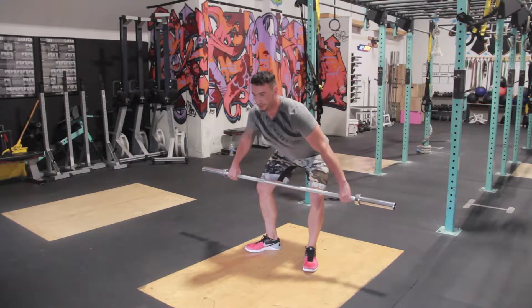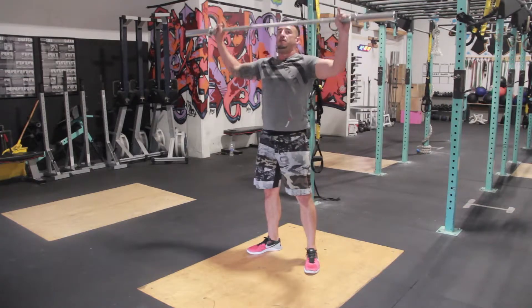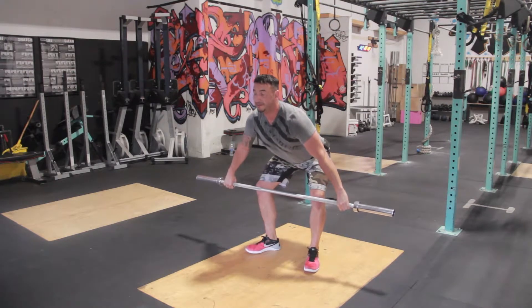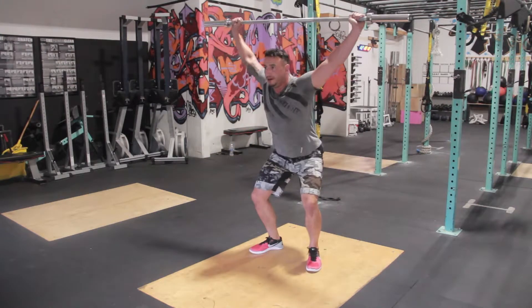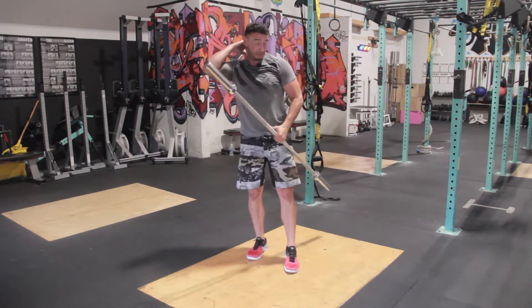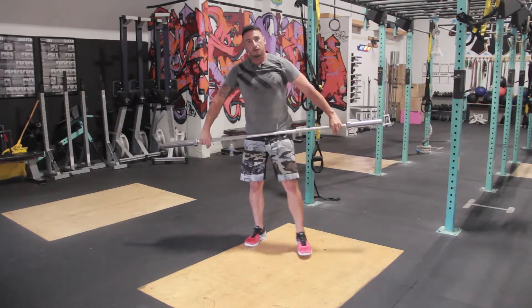The next progression is going to look like this: control and slow, control and slow. I get to the power position, and then I go. The whole time I feel my hamstrings tight, my lower back tight, my lats are engaged. And once I get there, then I go. We're just trying to create muscle memory and getting you into these positions. If you cannot do the position slow, you're not going to be able to do it when you go fast.